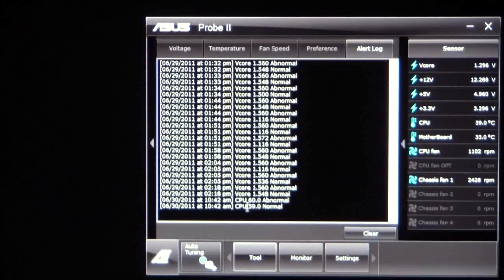You also have an alert log, and this will tell you when there were abnormalities with your cores, temperatures, or fan speeds.